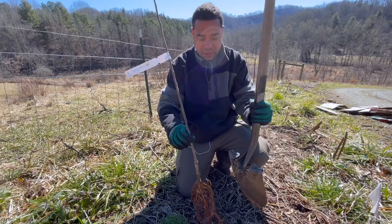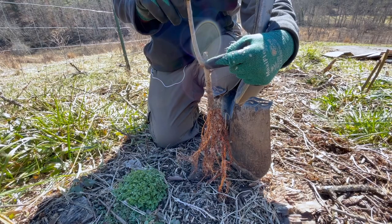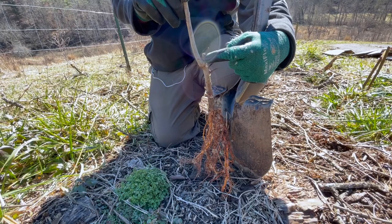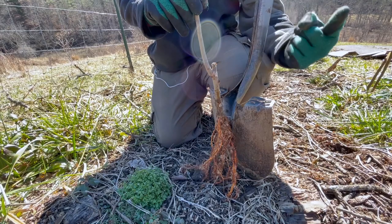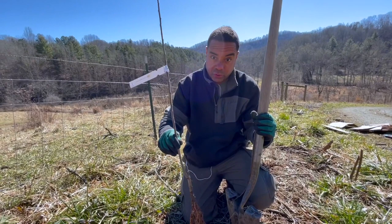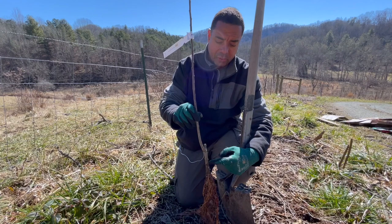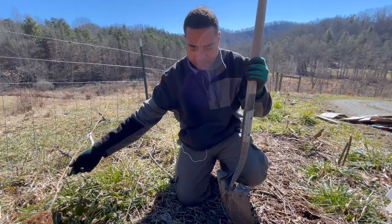I'll just dig a hole and kind of stick it up next to my shovel to get some understanding of how deep I want it. Where this graft union is - this part right here - I want it at least four inches above the soil. If it winds up going underground, you're going to make a nightmare for yourself because the root stock is going to start sprouting all over the place. I know someone who basically has a root stock orchard because he buried it underground. You want to make sure your graft union, where the scion met the root stock, is well above the soil.